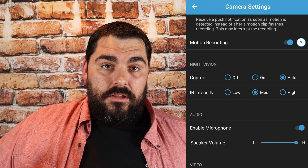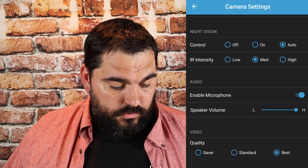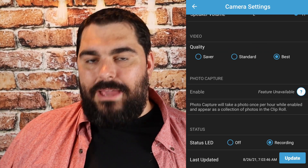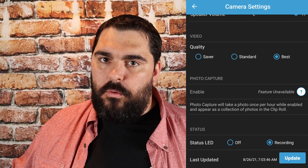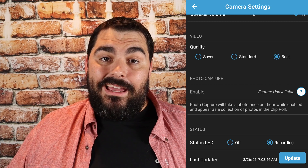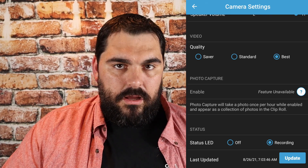Enable microphone — when you go to look at a live feed, you can just talk through it and they'll hear you on the other side. Speaker volume — you can set it high or low. Quality — I have all my cameras at the best, of course. Photo capture is one of the features where you need the Blink subscription for it to take a photo every hour. I don't really see the point of that when I have motion detection anyway, and I can manually take pictures from the app. You also have your update option down here.